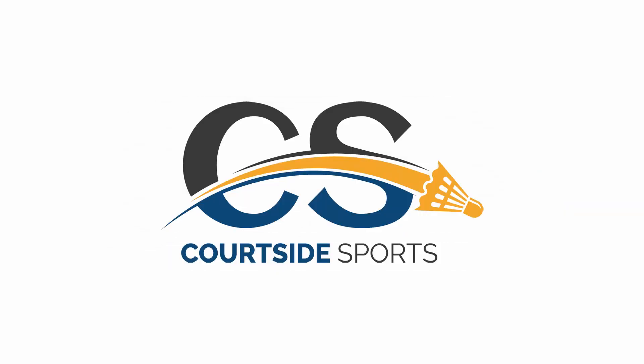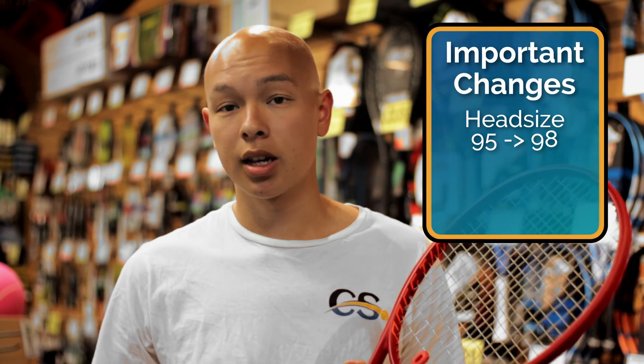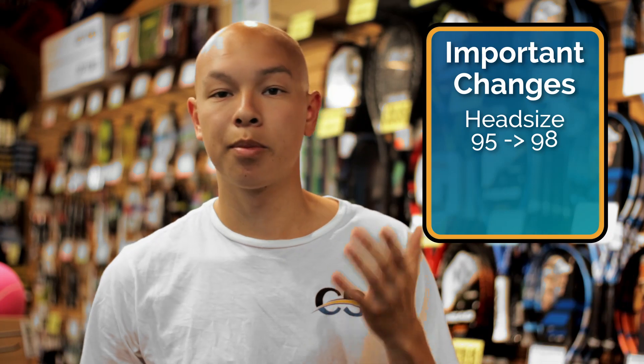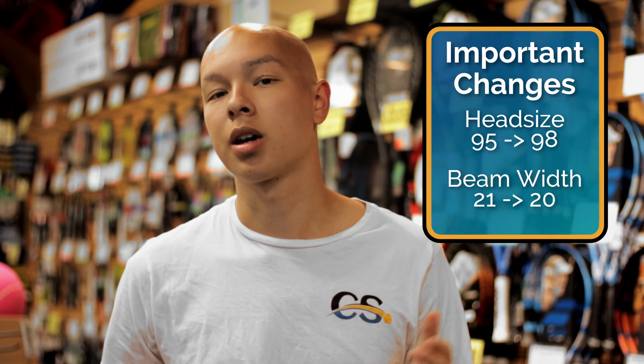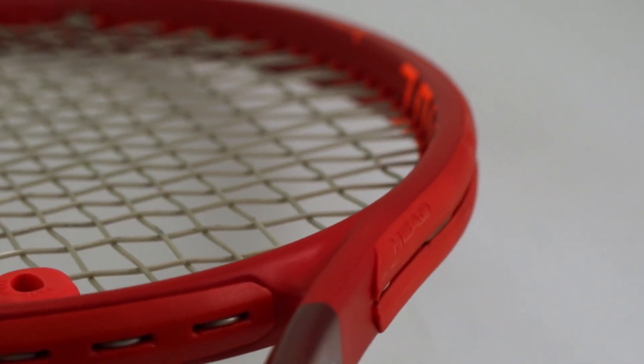Hi, I'm Beckett from Courtside Sports, and today we're talking about the new Head G360 Plus Prestige MP. The Prestige MP has received a lot of big changes for the 2020 model year. They changed the head size from 95 up to 98, and the beam width got a little more narrow from 21 millimeters to 20 millimeters. These changes were designed to help the Prestige MP stay relevant through today's modern game.